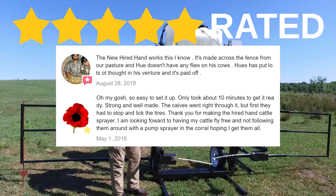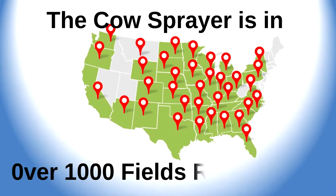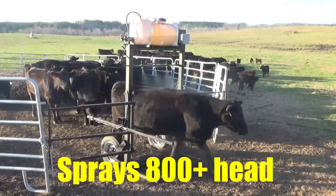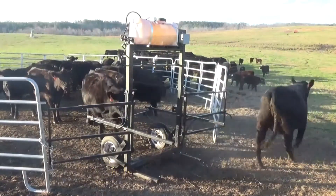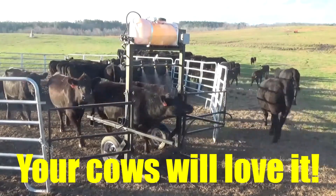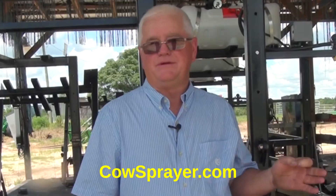I invented the cow sprayer because putting fly tags on your cows is dangerous work. You can get hurt easily by putting your fly tags on your cows, so I wanted a product that was safe and hands-free. My name is Hugh Fossil. I am the inventor of the cow sprayer. It took me three years to perfect it. My cows love it, and you will love it too.